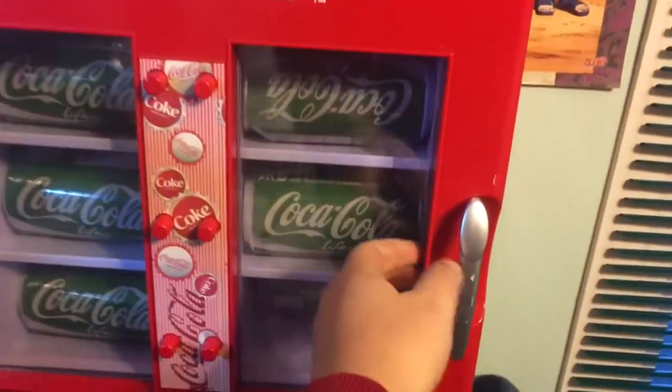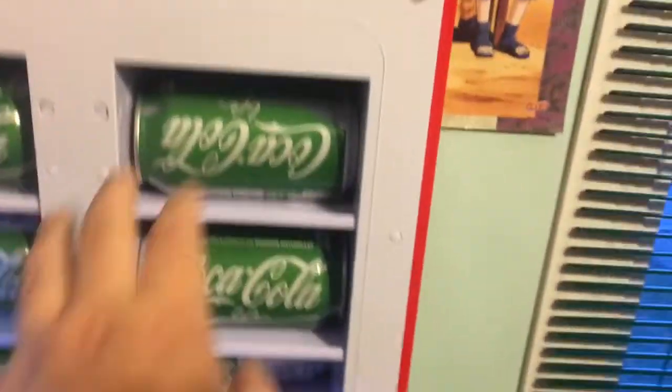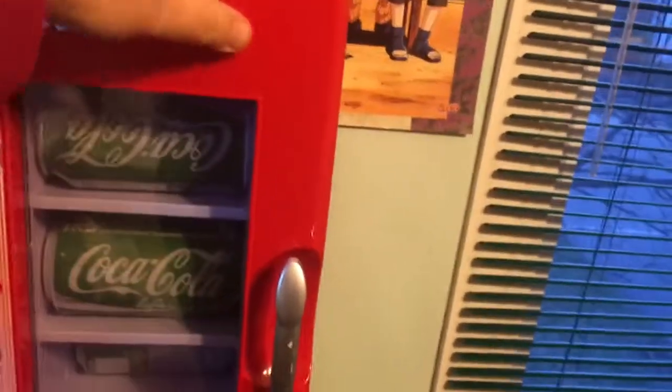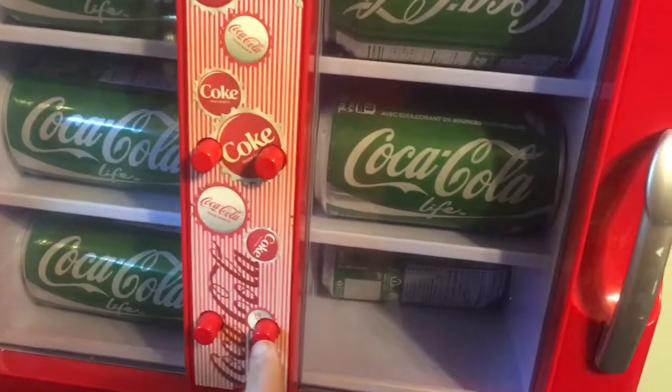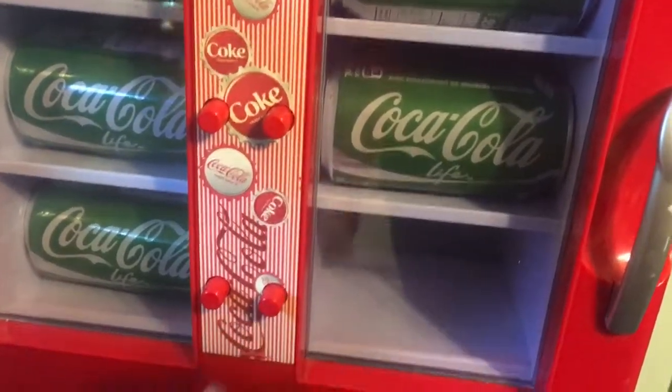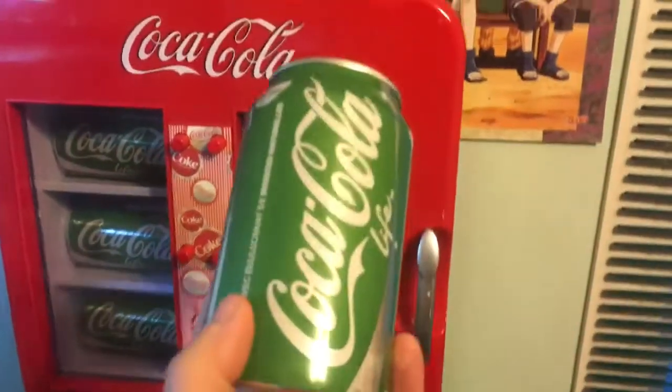When you load up your cans, you just open up this door and you load your cans in right here. Then when you want a cold drink, press a button and you've got yourself a nice ice cold can of Coke.